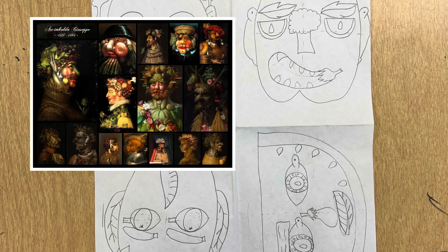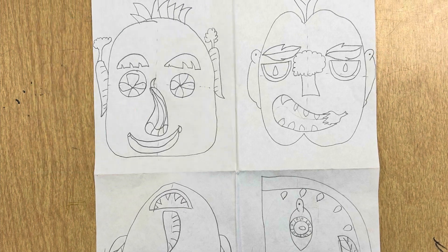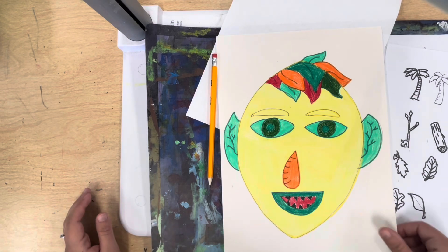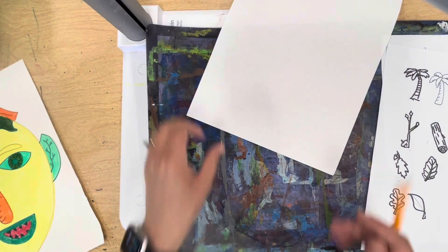Giuseppe Arcimboldo is an artist who makes portraits out of fruits, vegetables, and plants. Let's make some practice drawings today. To begin our fruit portrait we're going to do some practice drawing first, but here's an example of the finished project. We need to start by planning and practicing.